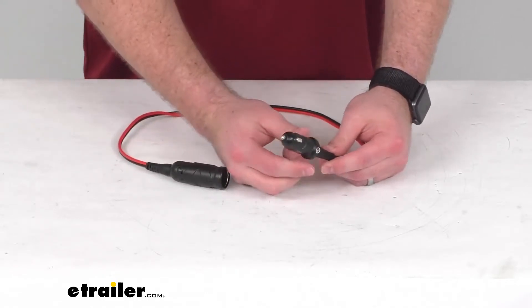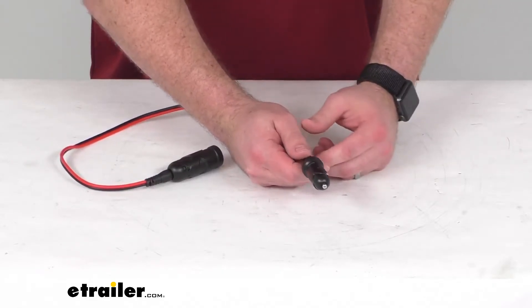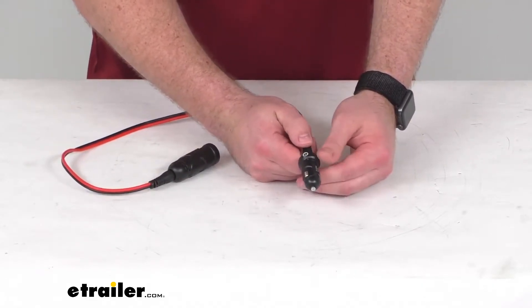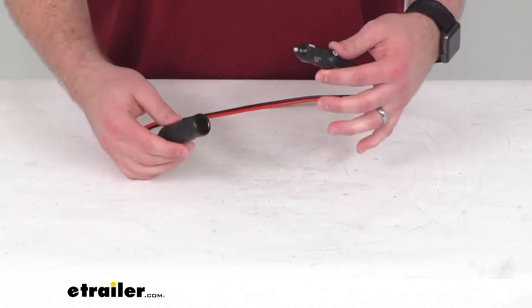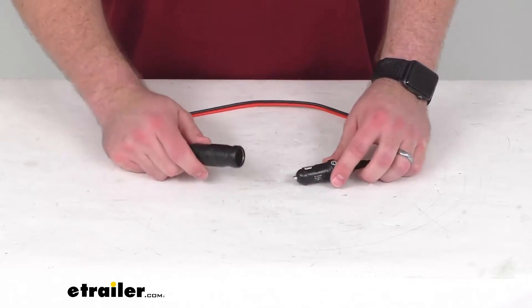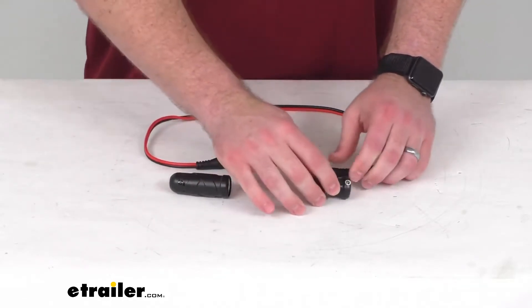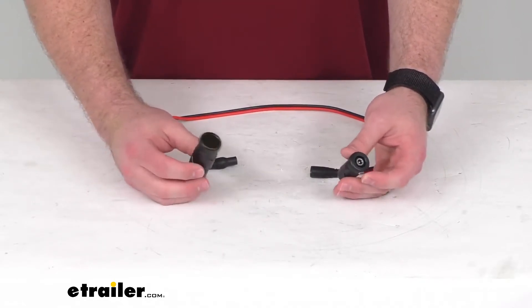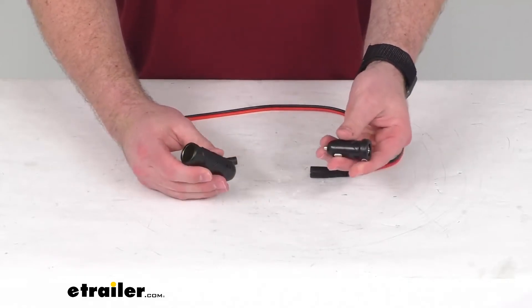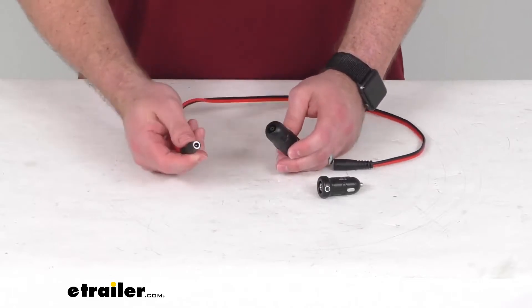And then your 12-volt male plug is going to just plug into that cigarette lighter or 12-volt auxiliary port in your vehicle to charge up your unit. These do have a nice rugged construction that are made to be dirt, water, UV, and impact resistant. They're molded, so they are going to do a good job for you.